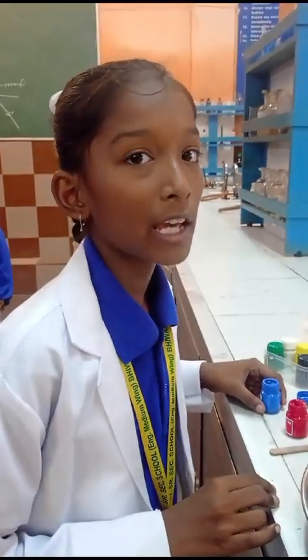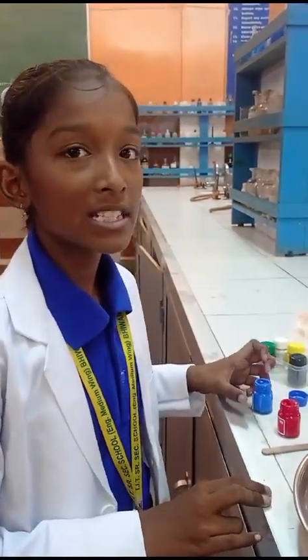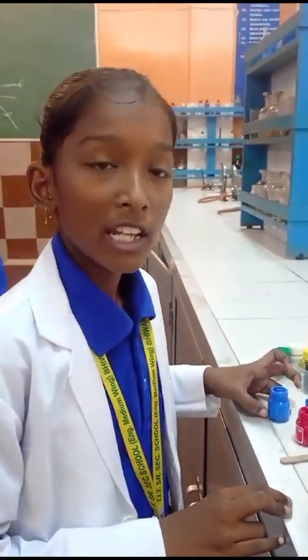Good morning. My name is Agripta. I am from class 7th hour. Today I will show you a science experiment. The name of the experiment is hot water and cold water.